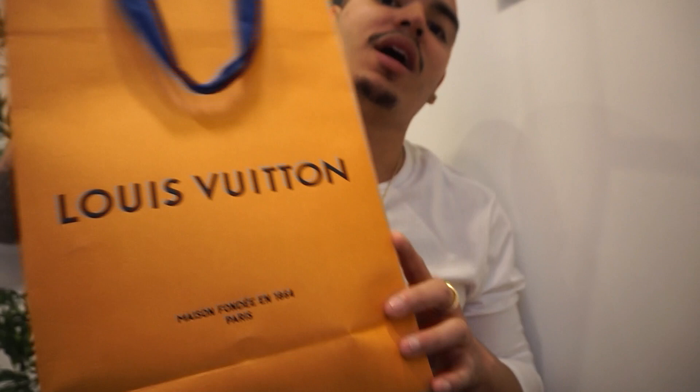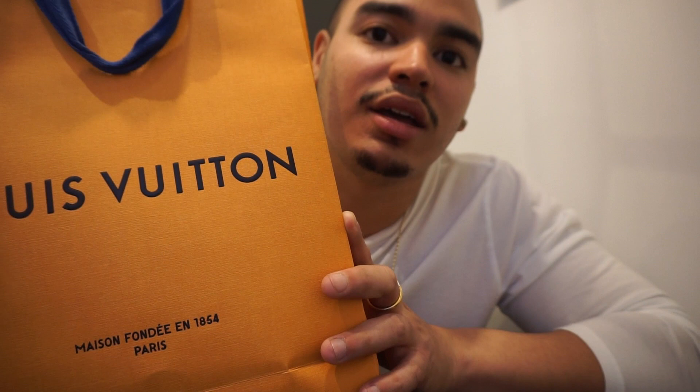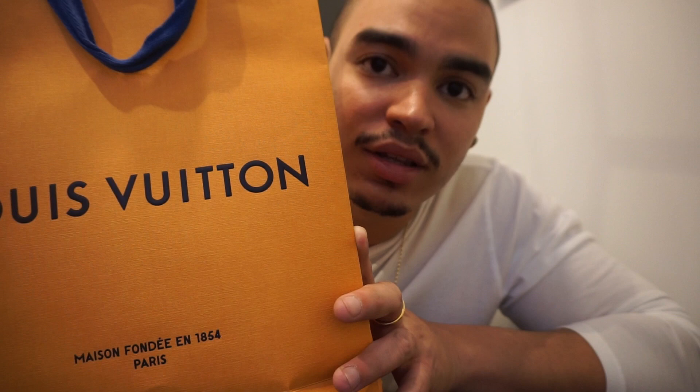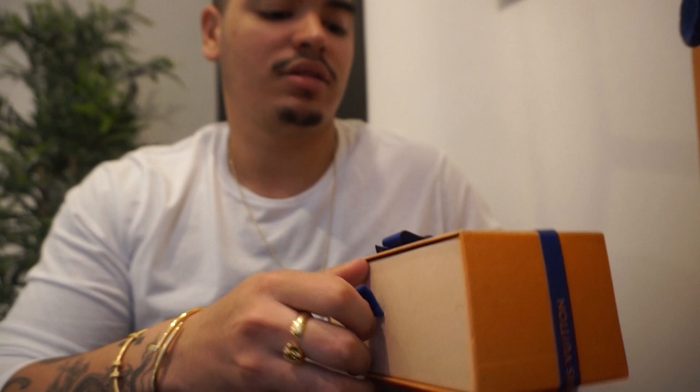I happened to walk into one of the many Louis Vuittons out here in Paris and I was curious to see if they even had this pair in stock. I was in luck — they had one pair left. Apparently they were on hold for somebody and they never came to pick them up, so I got super lucky. As you can tell probably from the title of the video, it's gonna be the Millionaire 1.1 sunglasses.